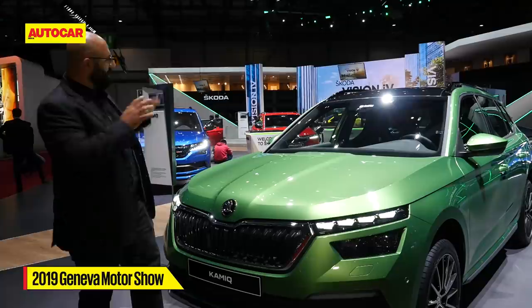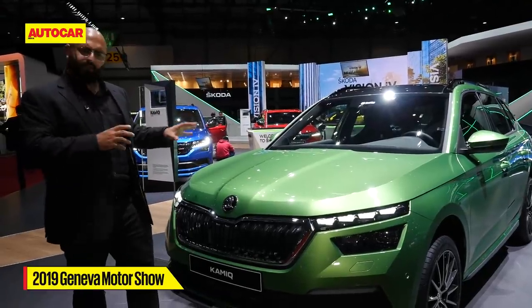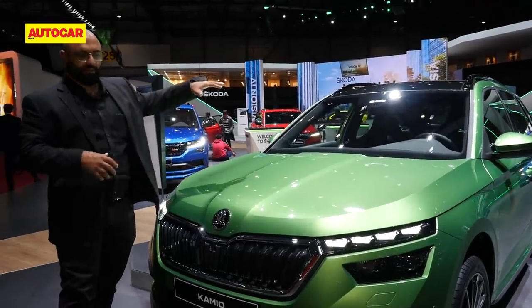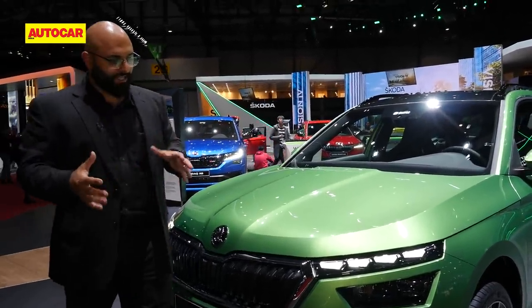It's in a nice brilliant shade of green, very typical of the Skoda colours — green, black, and white. Let's take you around the car a little bit, show you what it's all about, and then get into the interior and tell you what's under the bonnet so you get a better understanding of things.